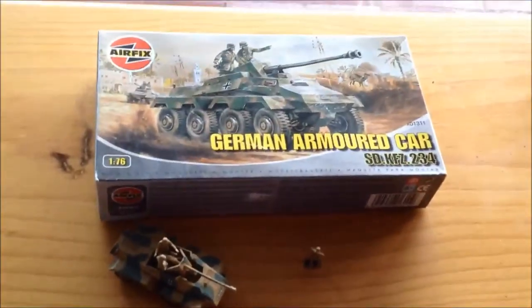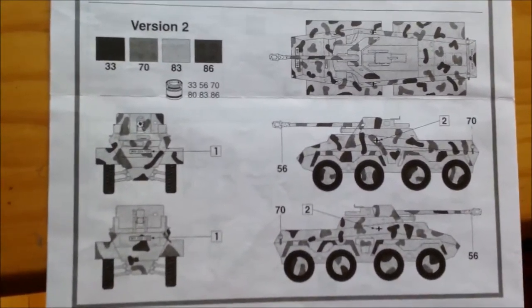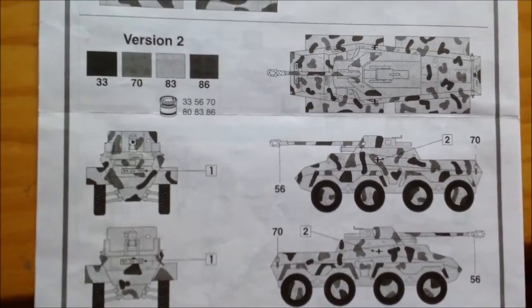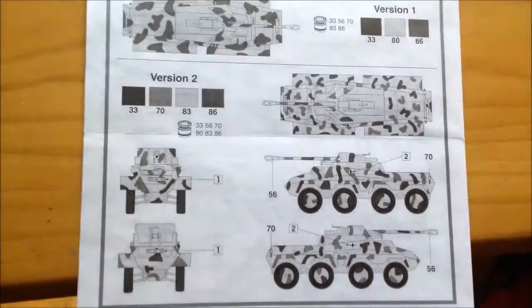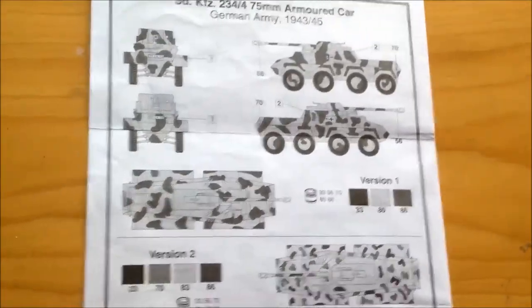This is the one that appears on the box art, just with lighter leaf dots on it, or big dots. The second version, we've got one with reddish brown and also with green. I think this one is supposed to be in Europe, and the other one is supposed to be in Africa, or some of those countries — maybe Italian. So this is more of a European version, and this is more of a Middle East or Africa version if you want to build it.